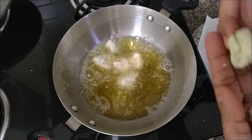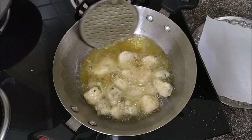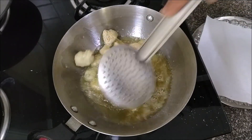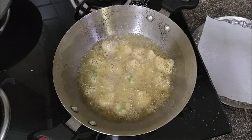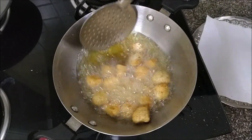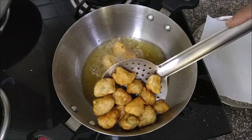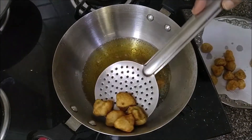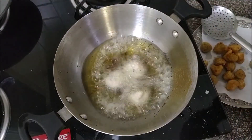Fry them in medium hot oil — they are turning crispy already! For a healthier version you could bake them in an oven or cook them in an air fryer. Once they all get a nice golden color, get them out and drain the oil. Absorb the excess oil on paper, then fry the rest of them.